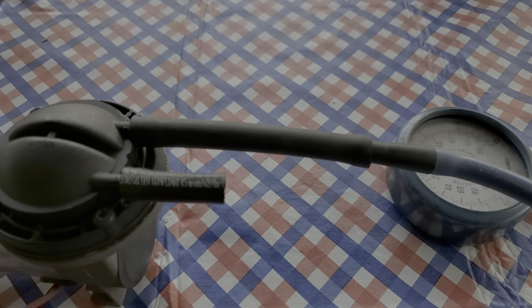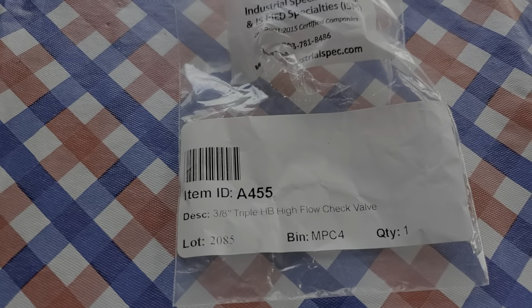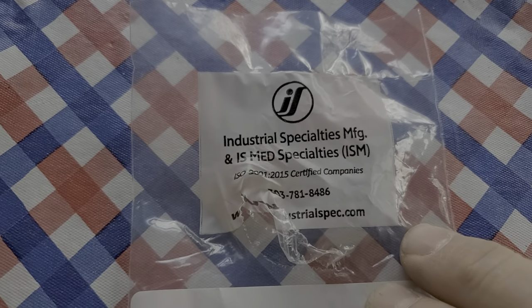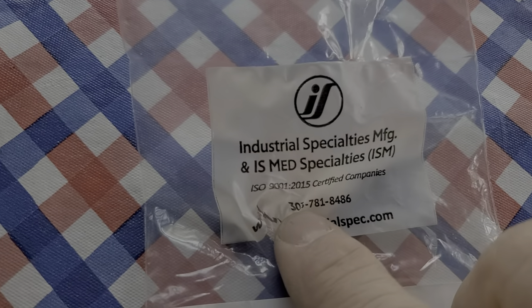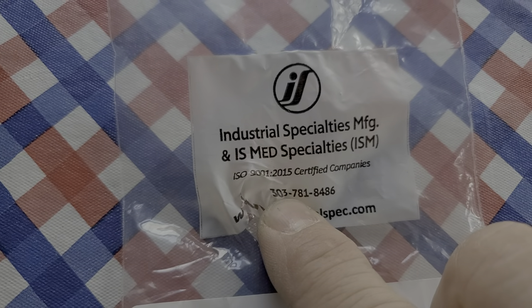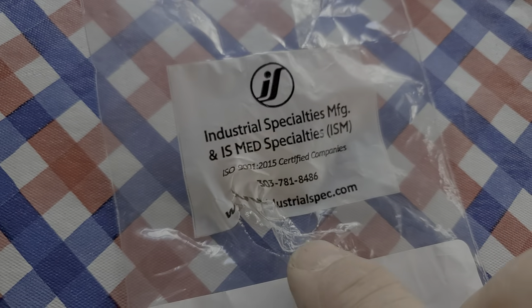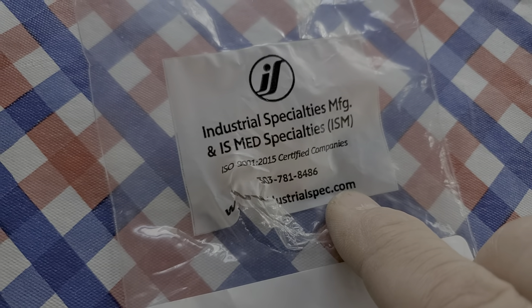That's what happens when I put this check valve right here — the vacuum check valve. Here's the part number: item 8455 from Industrial Specialty Manufacturers. Telephone number is 303-781-8486, and of course it's www.industrialspec.com.